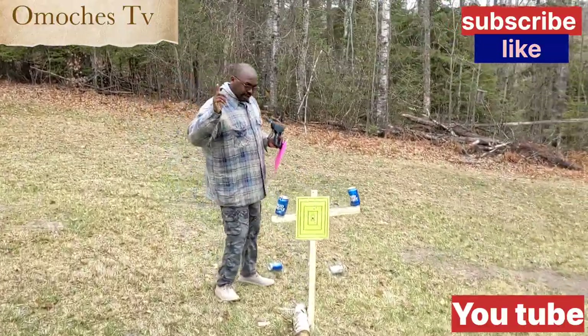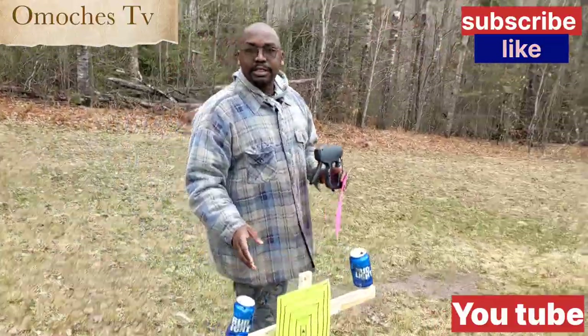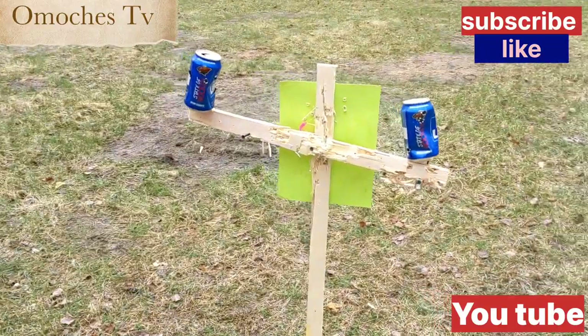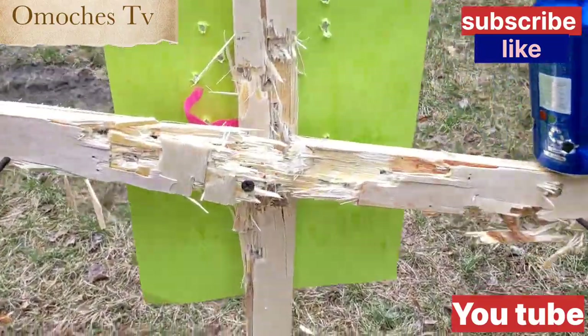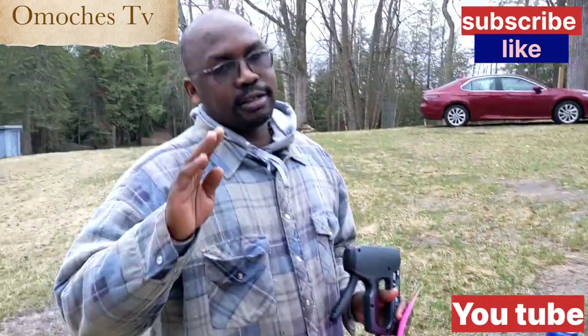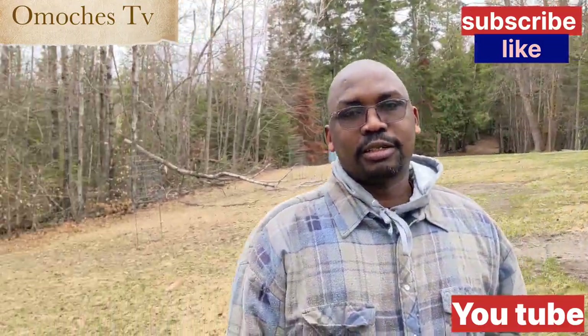Sorry guys, I know that I already said goodbye, but I want to see the damage that we did back here. Look at that — all those are bullets that have gone through the target. That's the thing. Sorry guys, I thought that we could see that. Bye-bye.